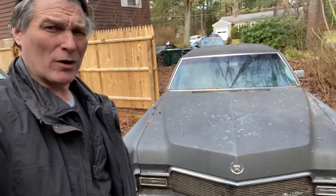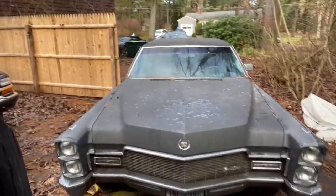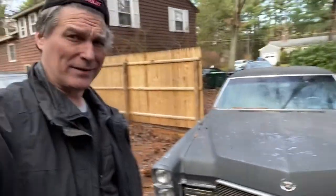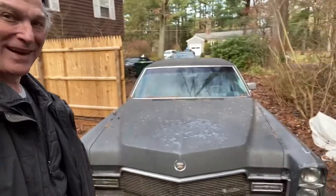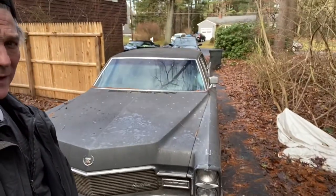Hey man, here's a walk around of my 68 Cadillac. We call it Granddaddy's Caddy, because that's what it is. My mom's dad, who everyone called Granddaddy, bought this car back in 1968.